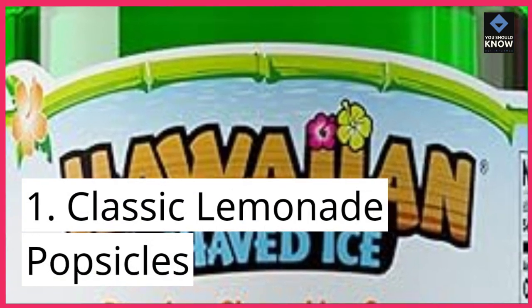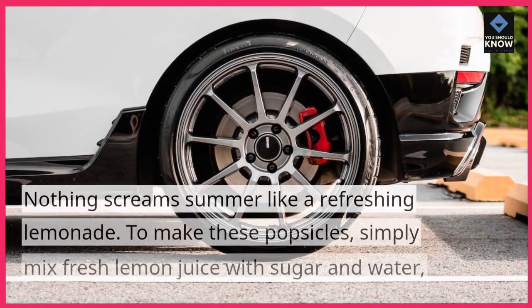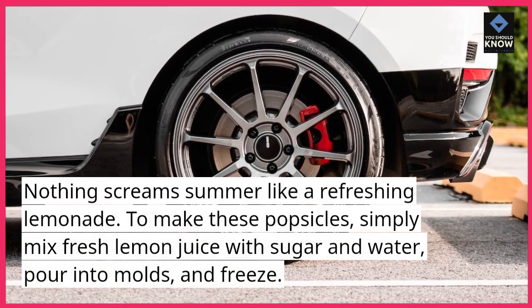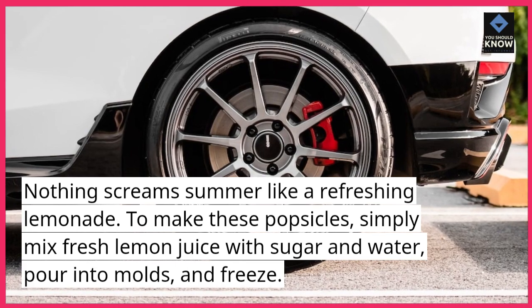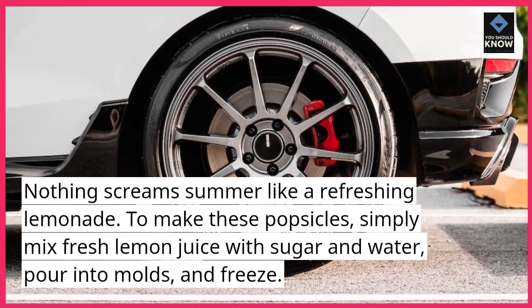1. Classic Lemonade Popsicles. Nothing screams summer like a refreshing lemonade. To make these popsicles, simply mix fresh lemon juice with sugar and water, pour into molds, and freeze.